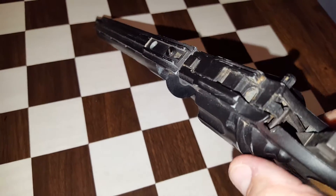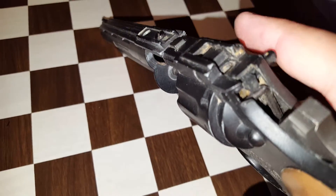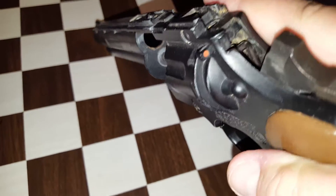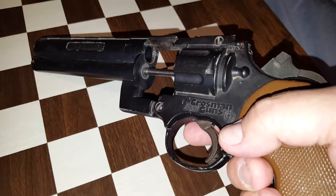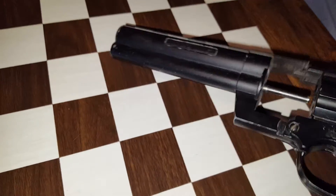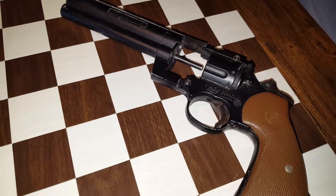The safety, as you can see, does work. As you'll see in the video when I fire it repeatedly and nothing happens because the safety is on. The Crosman 3357 is for sale on eBay as of this weekend.